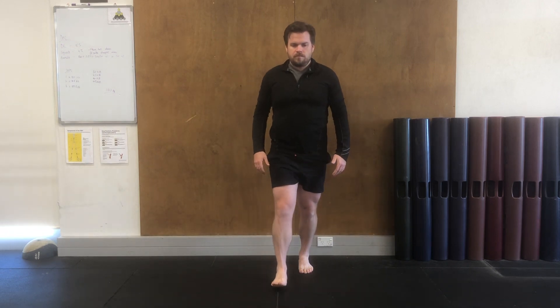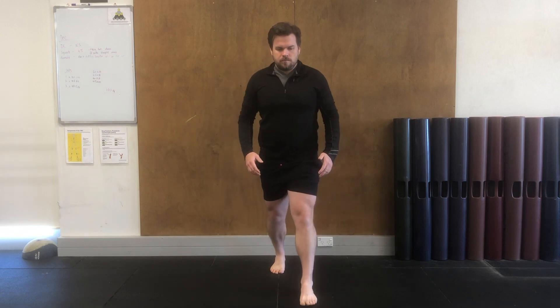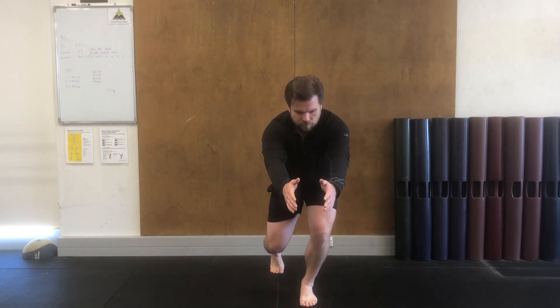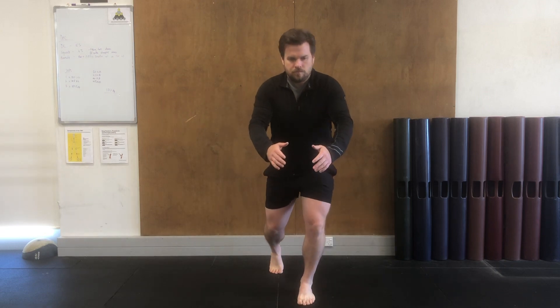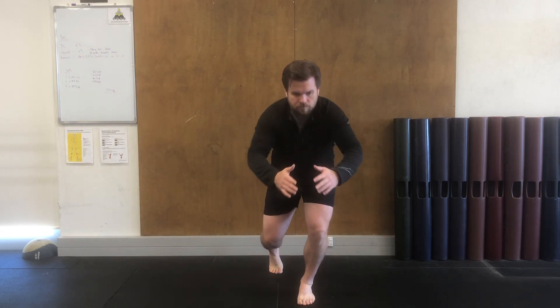As you reach, bring both arms forward at around the height of your hips. You want to feel for your shoulder blades to follow your arms forward to create a nice long stretch down through the muscles in your back, down your spine and into your hips.